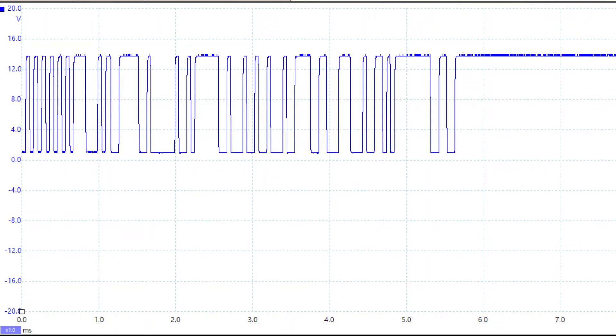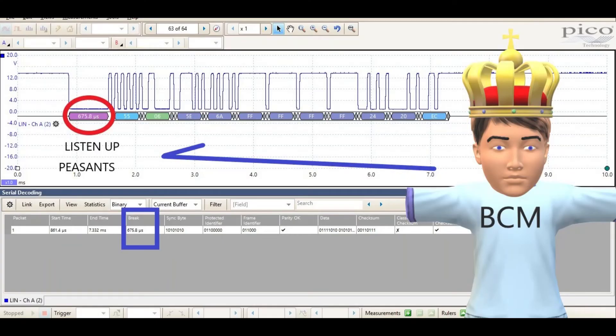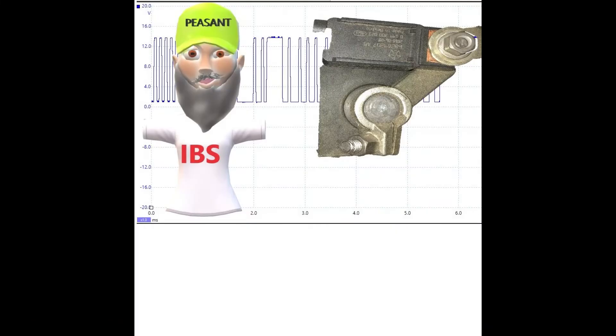Now we're going to look at how this IBS sensor communicates. Our vehicles use the LIN bus to communicate between the IBS and the body control module. For the longest time, they called this the master and the slave — the IBS was considered a slave module and the BCM was the master. But due to obvious reasons, they're switching over to different terminology. I forget what they even call it now, maybe dominant and non-dominant. In this case, we're going to call it the peasant and the king.